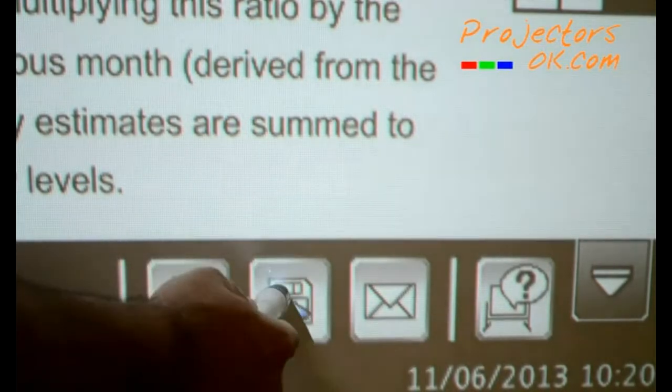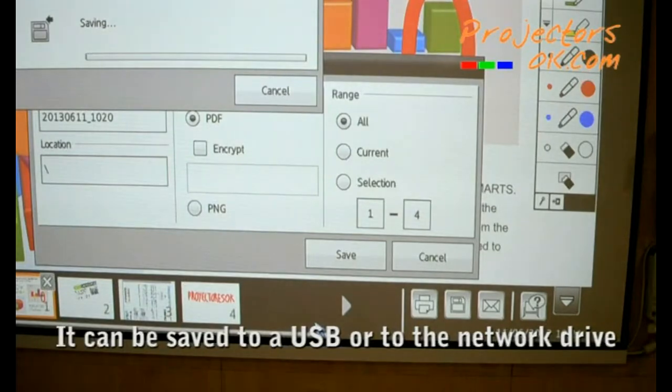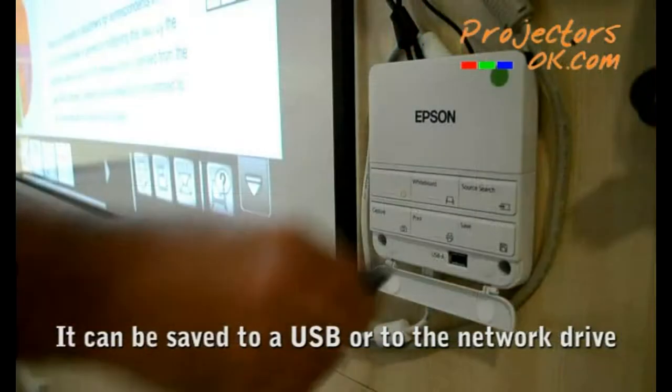The Save button will allow you to store the content displayed in JPEG or PDF formats in the USB connected to the Control and Connections box, or to our corporate network.